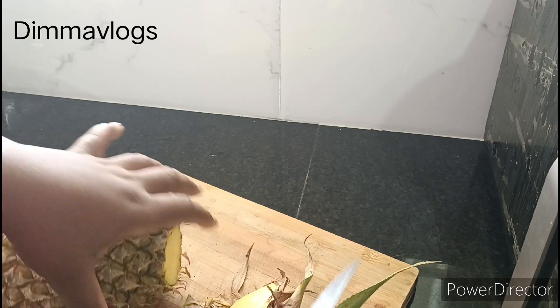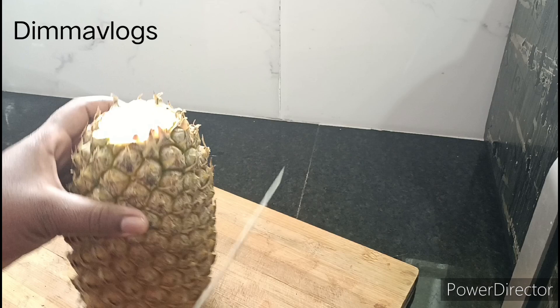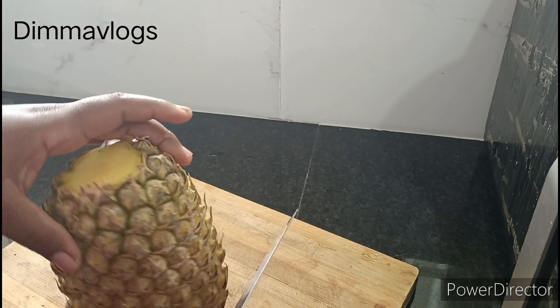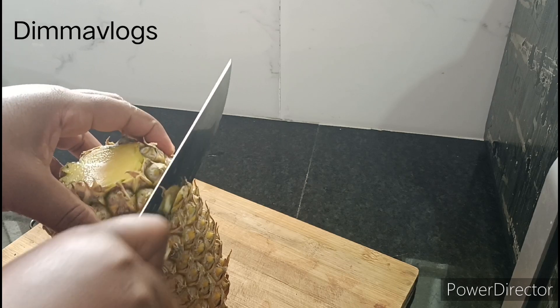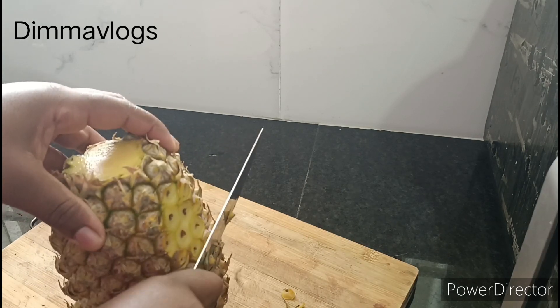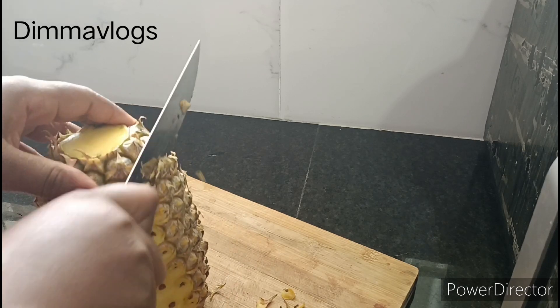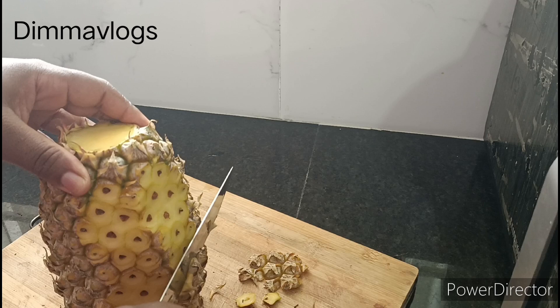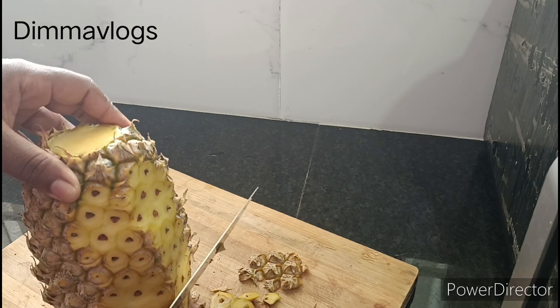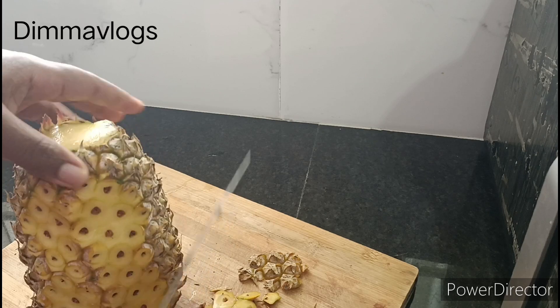I'll start off by prepping the ingredients. Like I said earlier, I'm using one Panaypo. I'll go ahead to peel my Panaypo and also peel my beetroot. You can save the Panaypo peel for your other juice like your Zobo drink — it's very good for your health also.